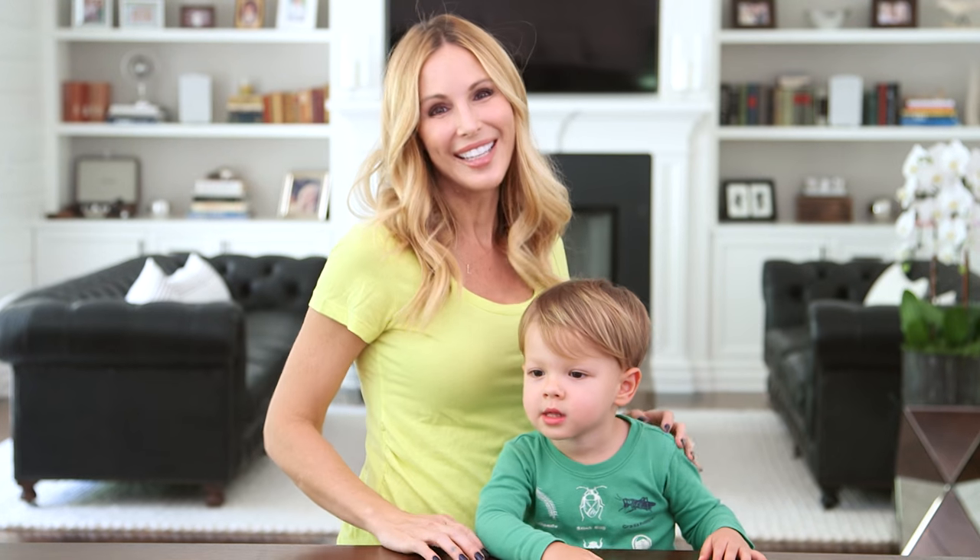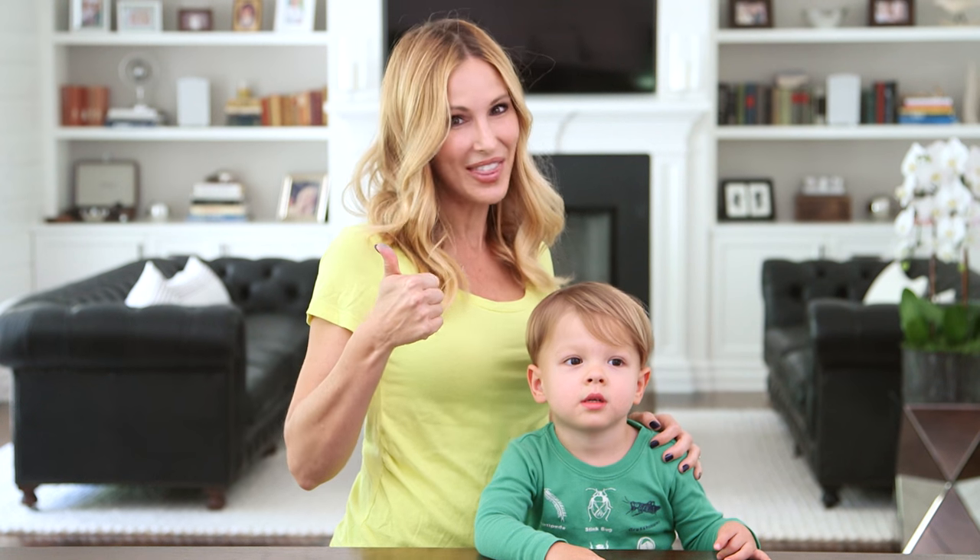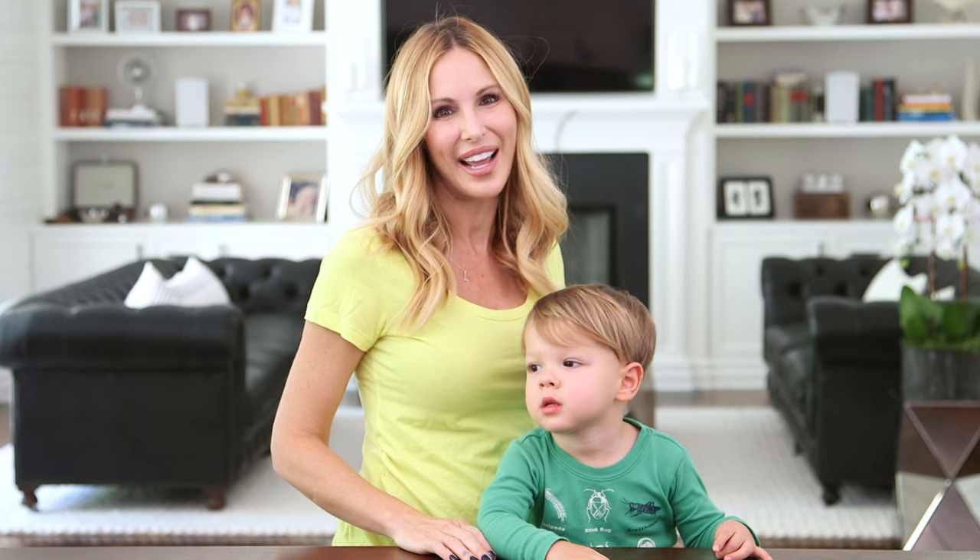All right guys, Lincoln and I had so much fun making and playing with our chalk. I hope you'll give this a try. Thanks so much for watching. Give this video a thumbs up if you liked it and we'll see you next Friday. Bye guys!